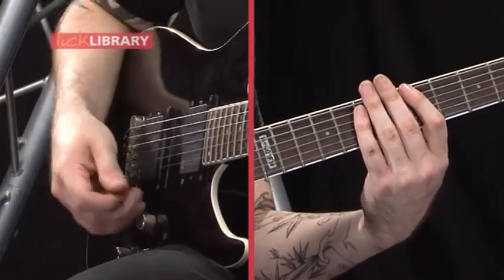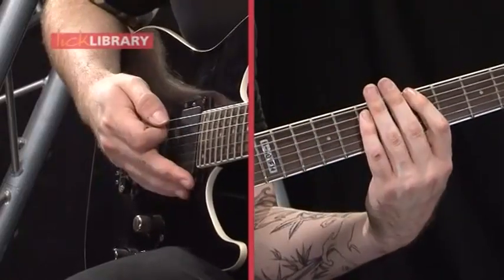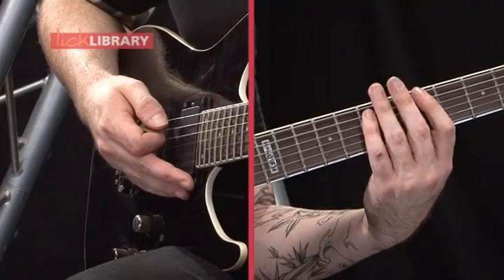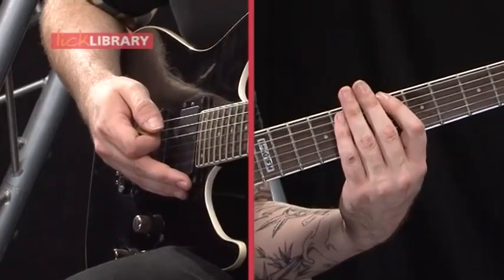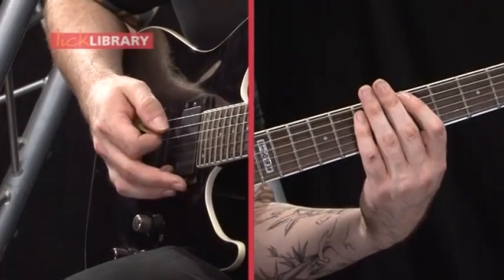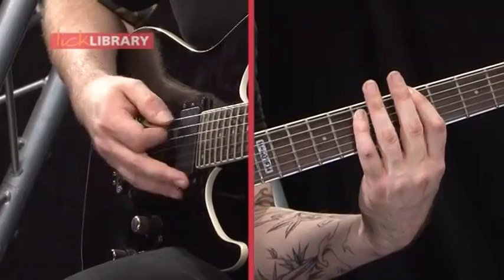And at this point we're just going to chug on some power chords. So that's 5 on the low E, 7 on the A, then moving up to 8 on the low E, 10 on the A, then 6 on the low E, 8 on the A. So that's what we're doing.